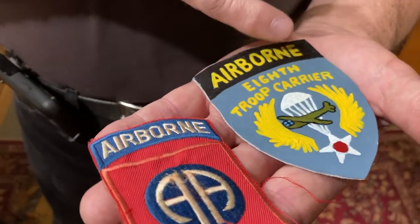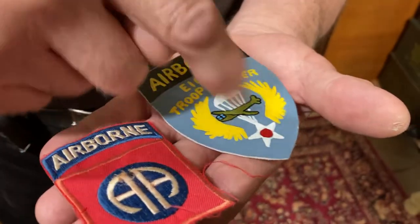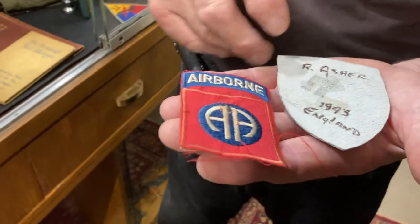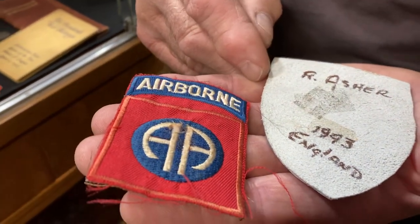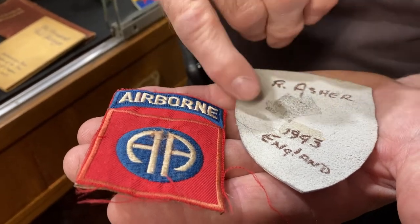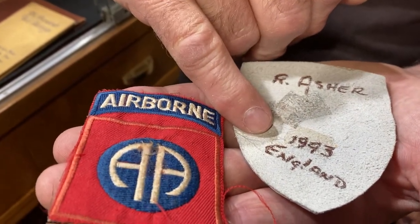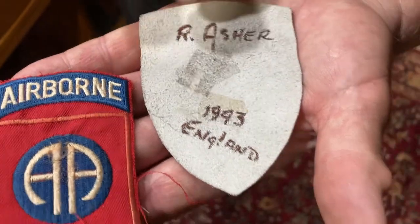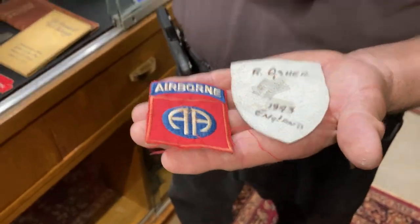This one is the 8th Troop Carrier — you got the parachute and the plane. What's nice about this is it's a piece of leather that this guy cut. His name is R. Asher and he made this in 1943 in England. So these are both theater-made patches.